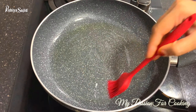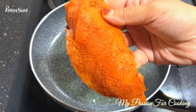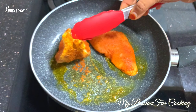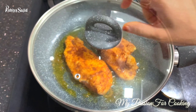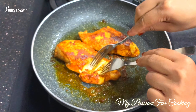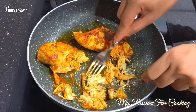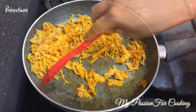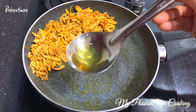Add one tablespoon of oil to the pan, spread it well, and add our coated chicken. We will flip it over and cook for approximately 10 to 15 minutes. When you can see that the chicken is completely tenderized, grab two forks and completely shred it. Open it a little with your hands and set it aside.